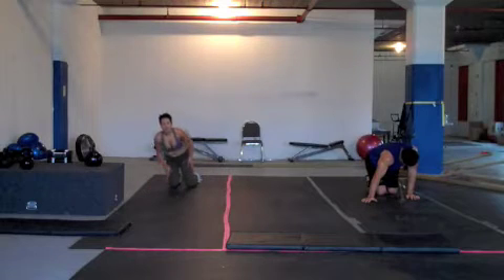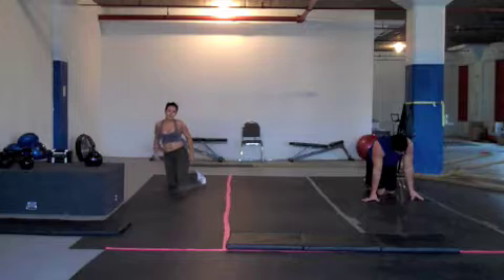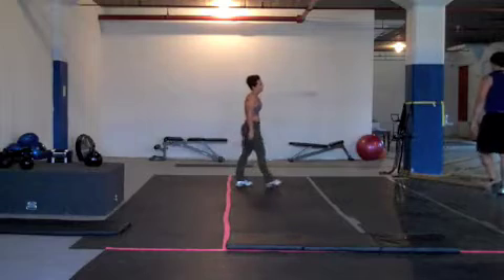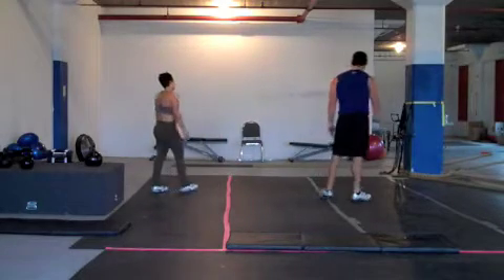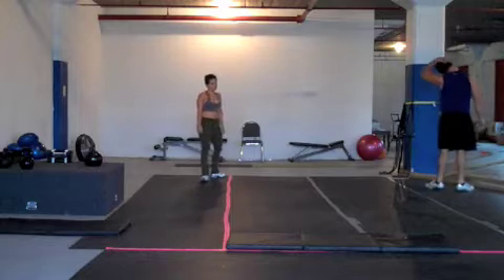Recover for 30 seconds. 10 seconds. You are halfway through your rest. You have completed two rounds.